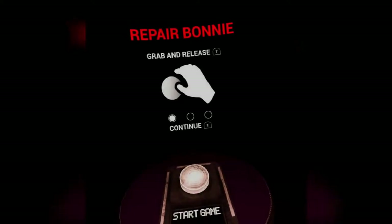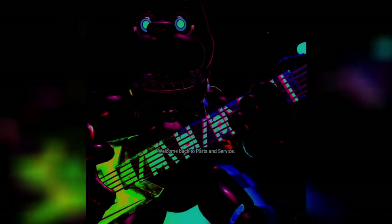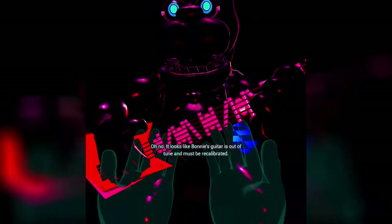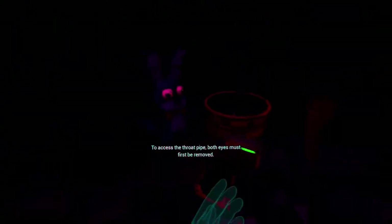I'm excited for this. Repair Bonnie. How's this going to be different? It looked like he was going to be chrome, I don't know. Welcome back to Parts and Service. Oh no, it looks like Bonnie's guitar is out of tune and must be recalibrated. First, we must access his harmonization module, located inside his secondary throat pipe. To access the throat pipe, both eyes must first be removed.